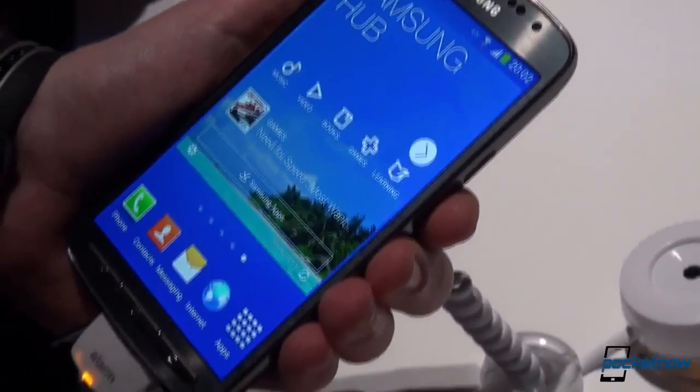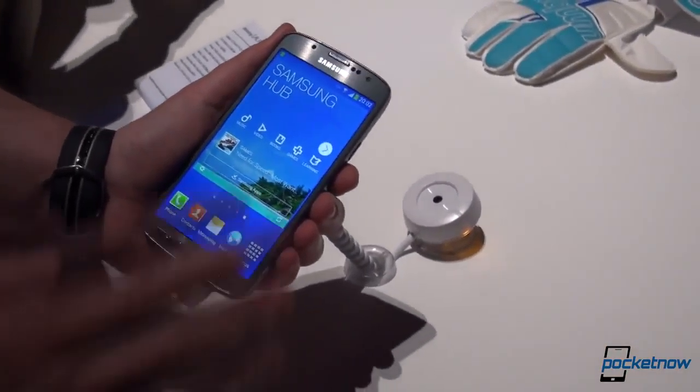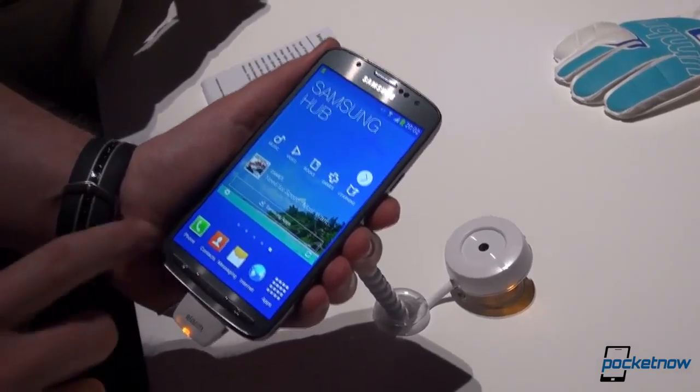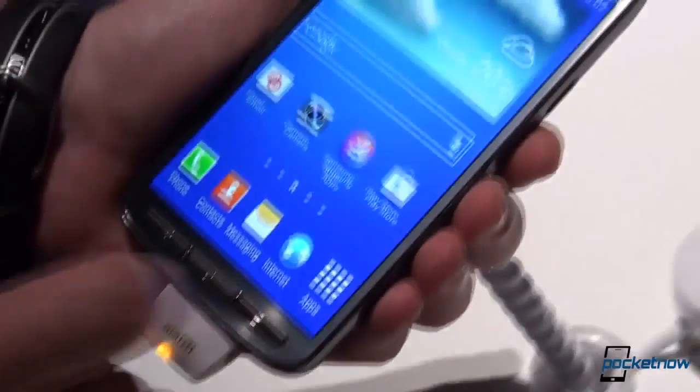So here we are with the Samsung Galaxy S4 Active, the ruggedized version of the Samsung Galaxy S4. As you can see, a huge part of this design has been borrowed from the S4, aside from these buttons right here, which are actual hardware buttons.